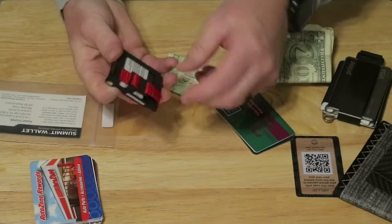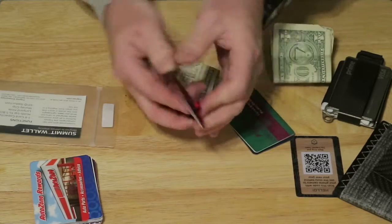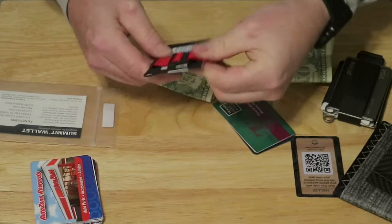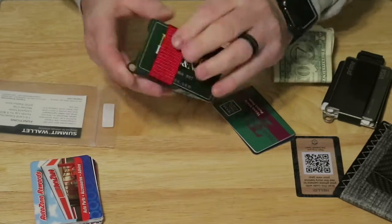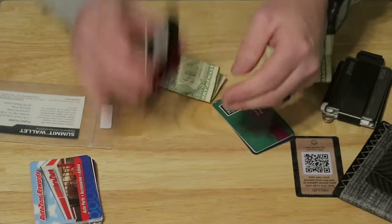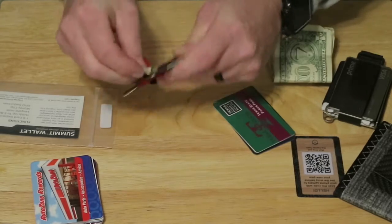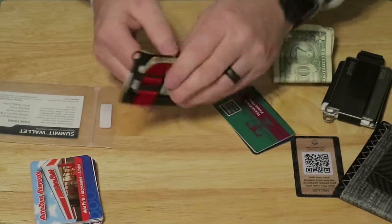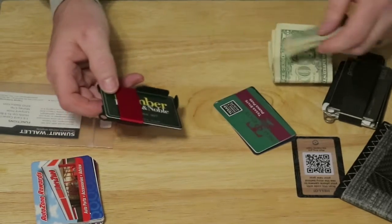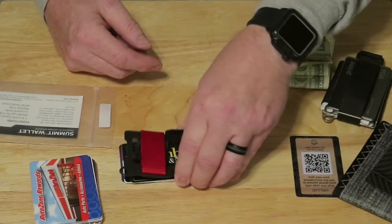Basically you just slip the bills in here on the back side and they should slip in there. There's your five bills — that's what it looks like in the money clip. I'm not super impressed with the money clip design. In fact, I don't even use it the way they say to use it on the Access wallet either. But nonetheless, this is the Summit wallet and it's not a bad little wallet. It was a freebie for buying the Access wallet off of the Travex website.